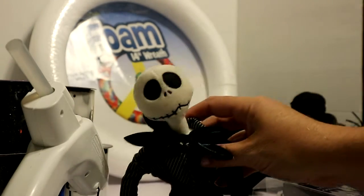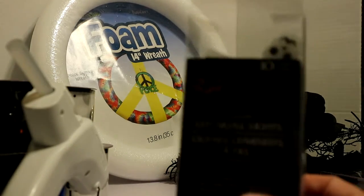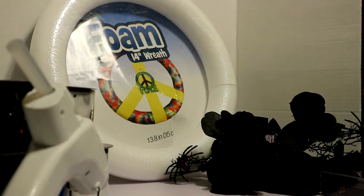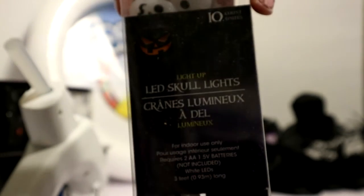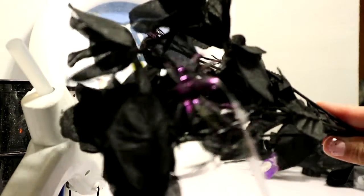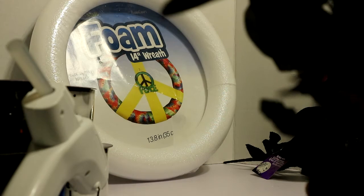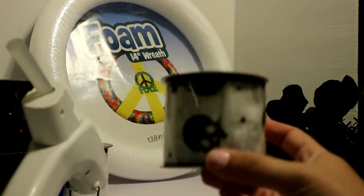We have these LED skull lights I found at the Dollar Tree. I'll put batteries in those in a minute and light them up for you. I bought two of those — I may not use both but just in case. I got a few flower things from the Dollar Tree, though I don't know if I'll use them. I do like the glittered spiders though.